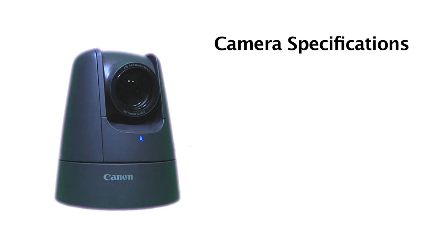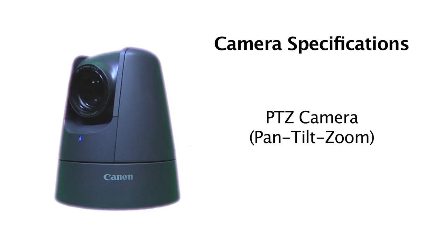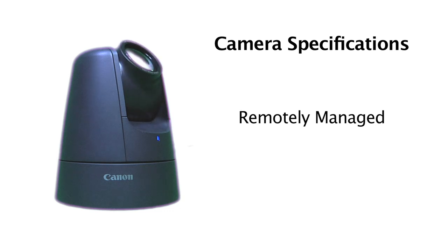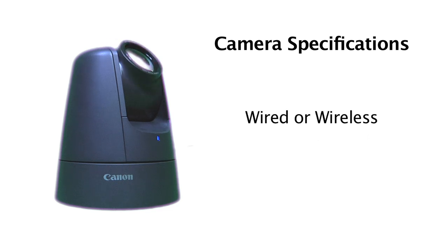The VBM40 and VBC60 are both PTZ cameras, which stands for Pan Tilt Zoom. Both PTZ cameras can be remotely managed and are capable of panning 340 degrees and tilting over 100 degrees. Both can be installed in wired and wireless deployments and are ideal for a broad range of applications.